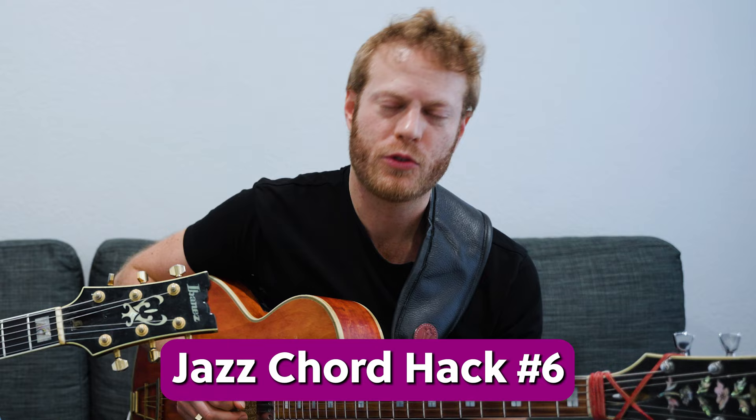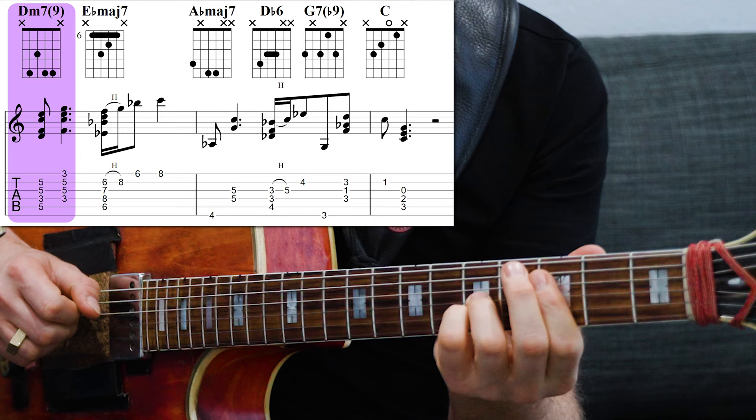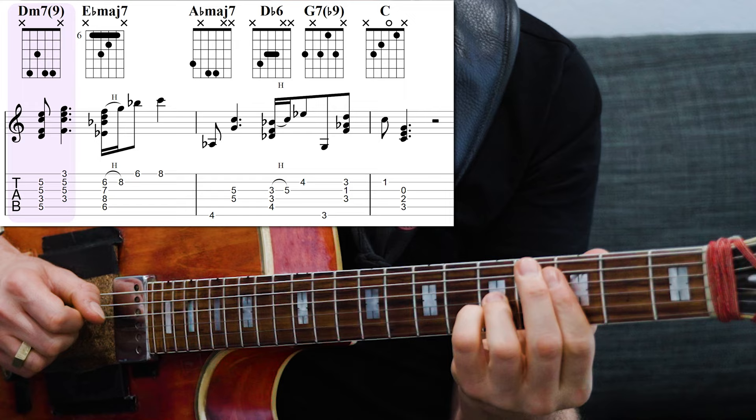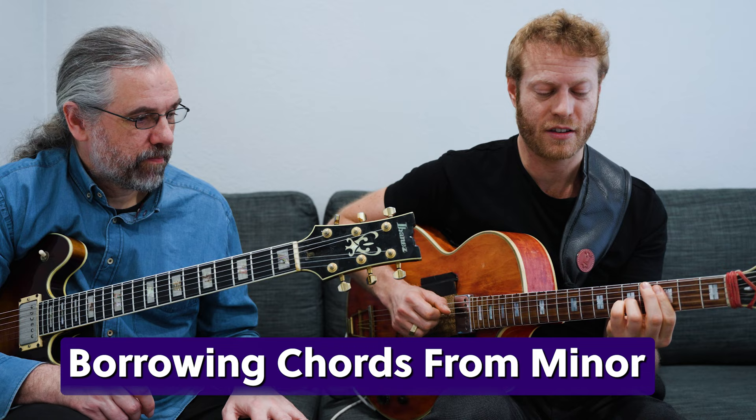Another thing that could be cool: some chromaticism with color. Starting on the two, then going to the flat three, the flat six — the sixth in minor — and maybe even the two-half-diminished. It's not crazy, just basically borrowing from that minor tonality where we have the E flat.